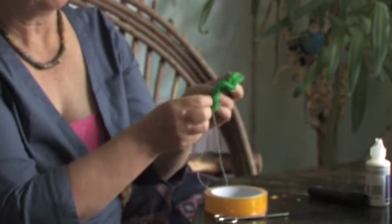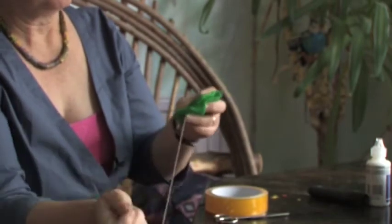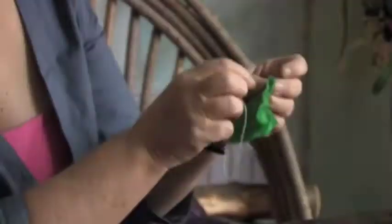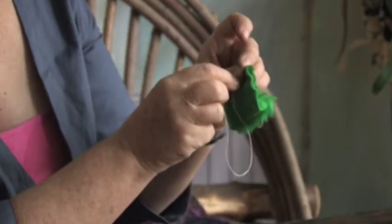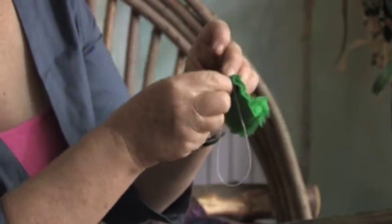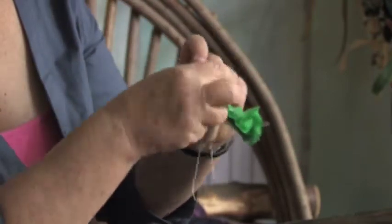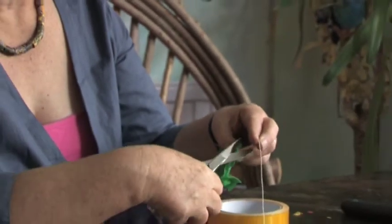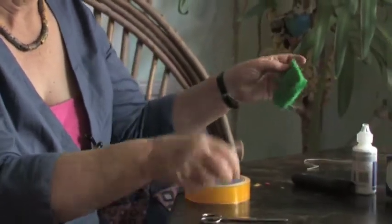Up, down, up, down — all the way up the edge, because this is going to be our little green caterpillar. And then when you get to the end, where the fold is, just go over and over in the same place. And that's the caterpillar sewn, so you can cut off the thread. We don't need the needle anymore.